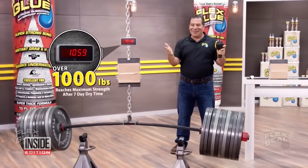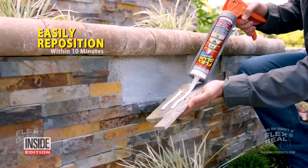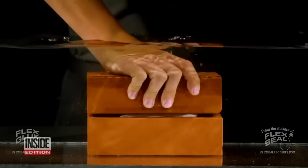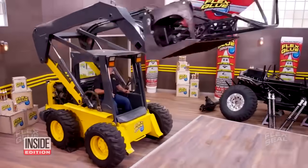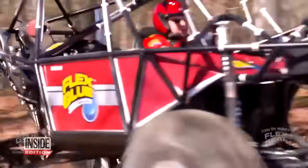Flex Glue can easily lift over a thousand pounds. The commercial looks incredible — a super strong glue that can do it all. It works underwater, it can instantly glue cinder blocks, and most amazingly of all, it glued an entire four-by-four together.